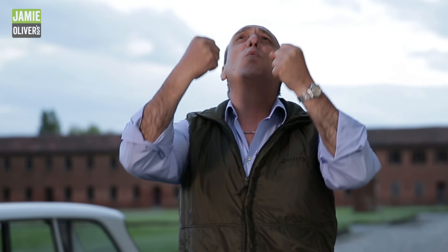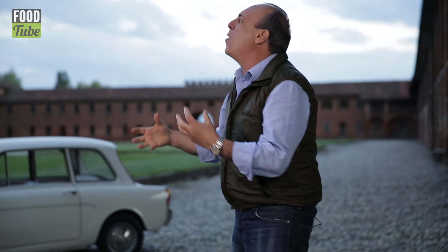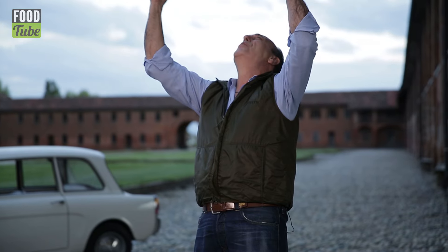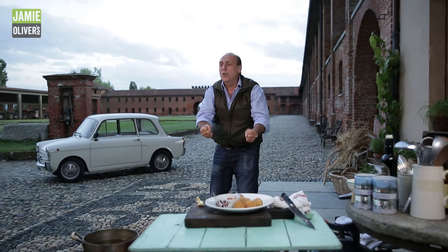It's a marriage made in heaven — one of the most beautiful things in the world. It's so good. You should do this, it's so simple. Why am I cooking so well?